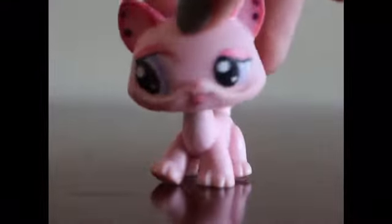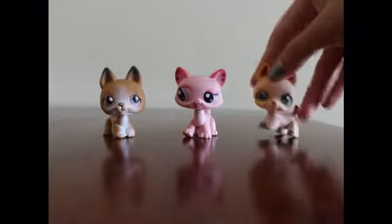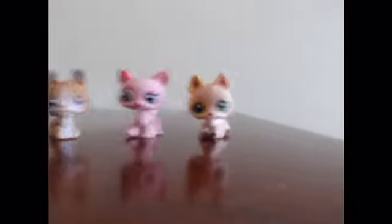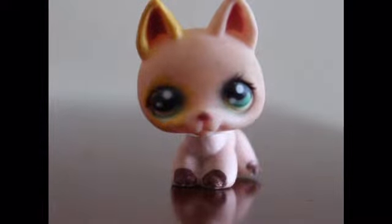Now let's bring out the second models. Here is a real LPS German Shepherd and here is a fake LPS German Shepherd. Once again, there is no real model that looks like this — it is a fake paint job that no real LPS had.